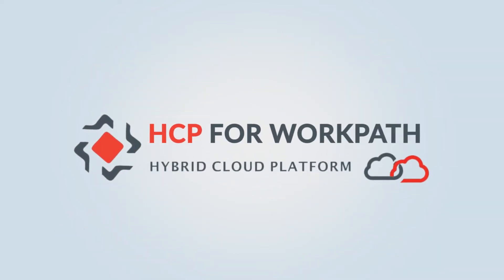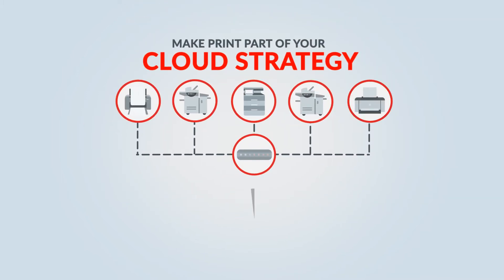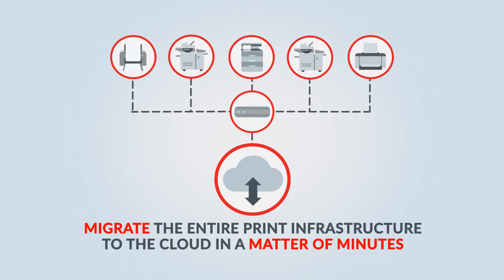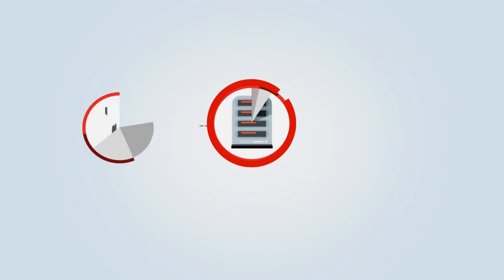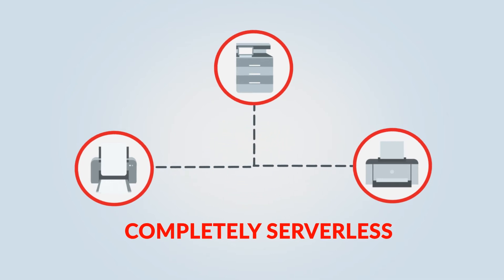The hybrid cloud platform HCP app for HP WorkPath enabled multifunctional printers makes it really easy to make print part of your cloud strategy. You can migrate the entire print infrastructure to the cloud in a matter of minutes. HCP for HP WorkPath is completely serverless — the only hardware you need is the print devices themselves.